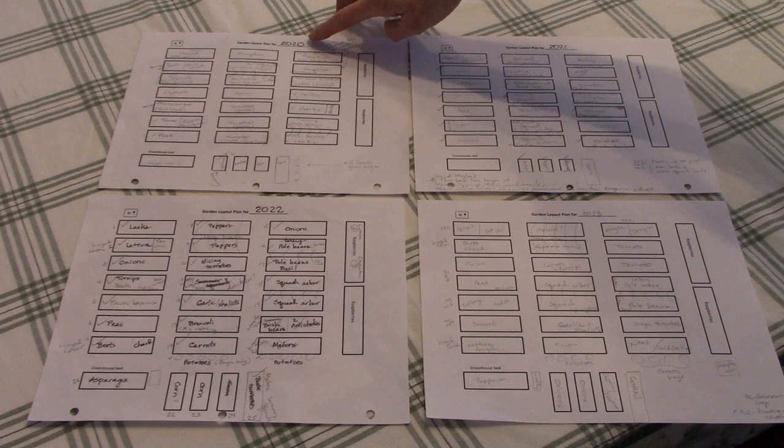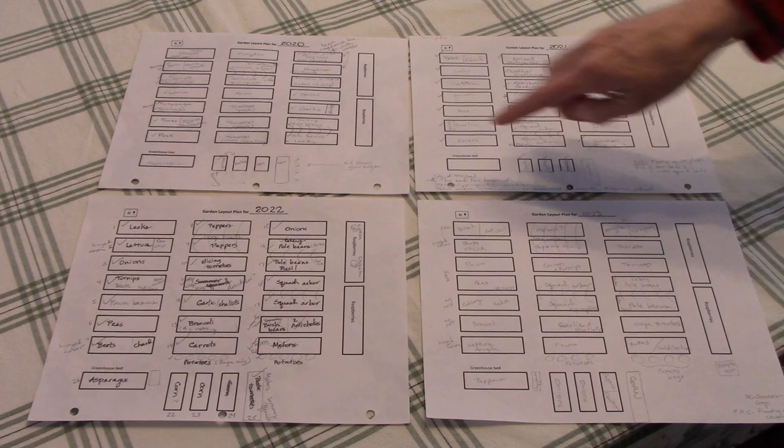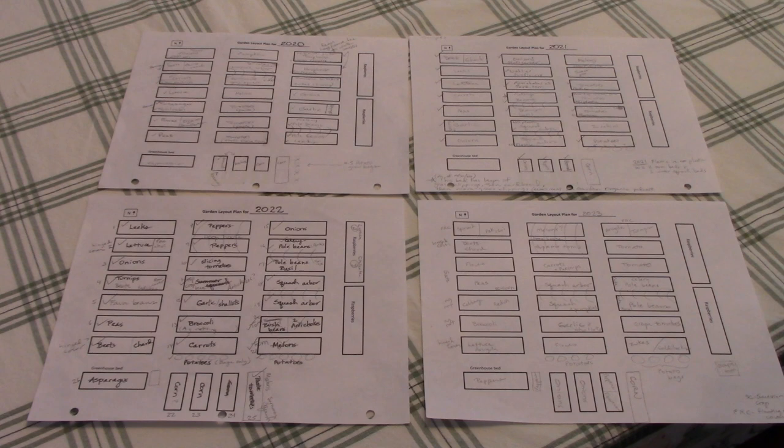I've got a layout for 2020, 2021, 2022, and 2023. Some of them are a little neater than others, but you get the idea. Usually what I do when I'm ready to lay out the new season's garden is I pull out the most recent two or three years worth of layouts, and I start with plants that are members of the nightshade family — so tomatoes, eggplants, peppers, potatoes, and tomatillos. I decide where I want to plant them in the new garden, go through the most recent layouts to see where I planted any of those crops, and then find a different bed to grow them in for this year.